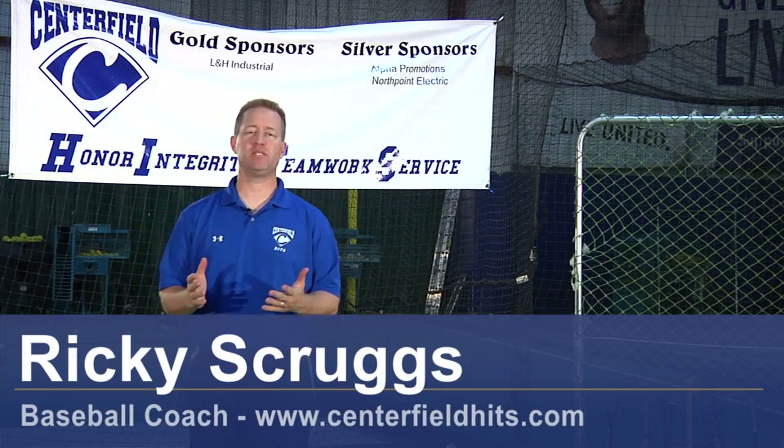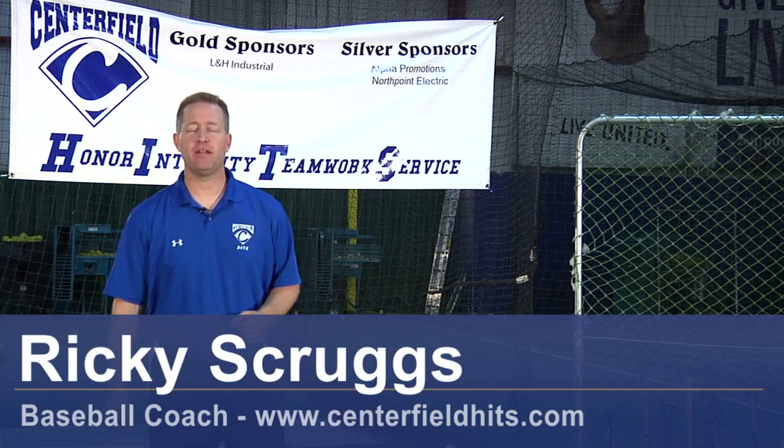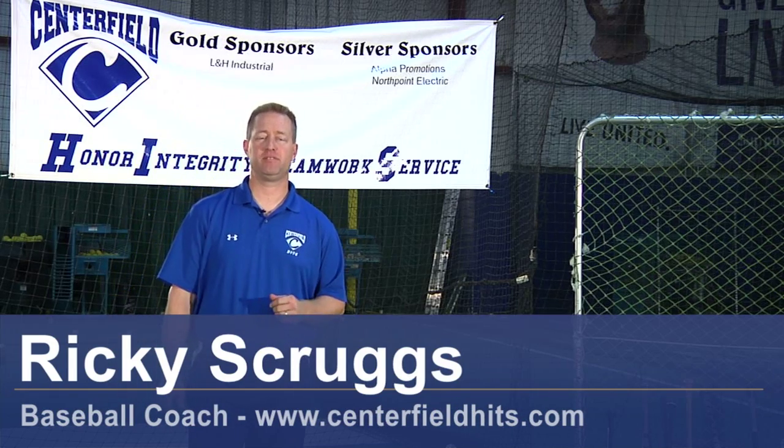Hi, my name is Ricky Scruggs with Centerfield Baseball Academy in Tucson, Arizona, and I'm going to give you a couple of coaching tips for baseball.